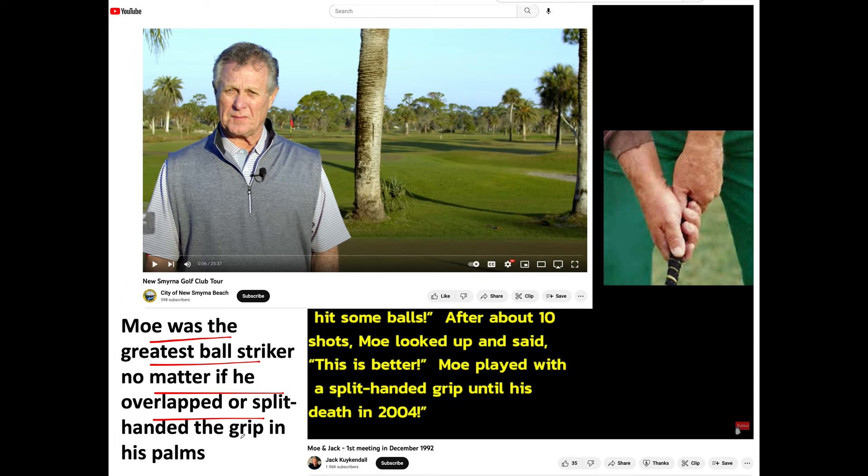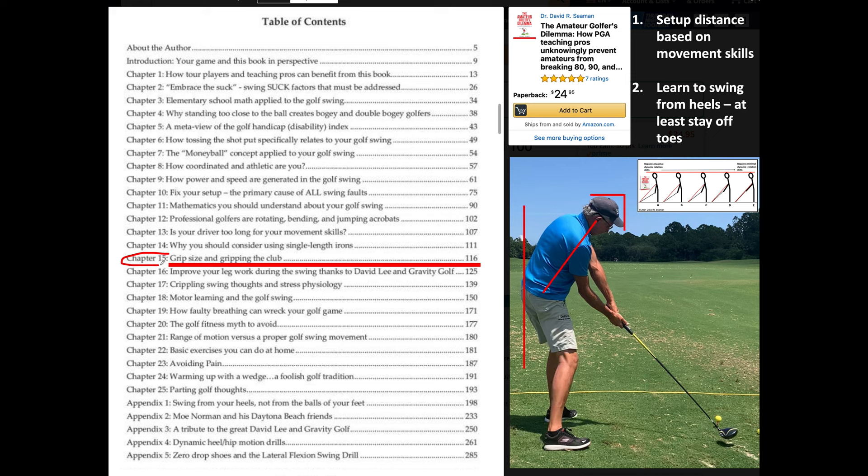The whole grip debate is ridiculous. Moe was the greatest ball striker regardless of whether he overlapped, split-handed, or used a palm grip — it makes no difference. The reason is that Moe had such great body movements and coordination. Most people can't swing like that and use overlapping or interlocking. I'm an interlocker.